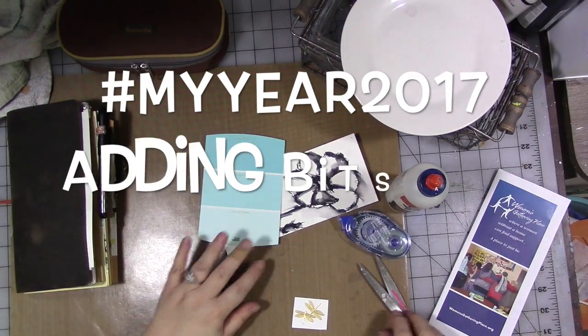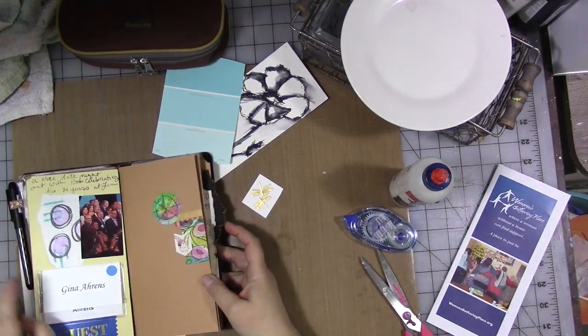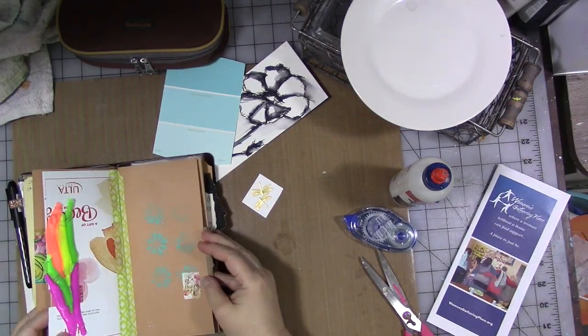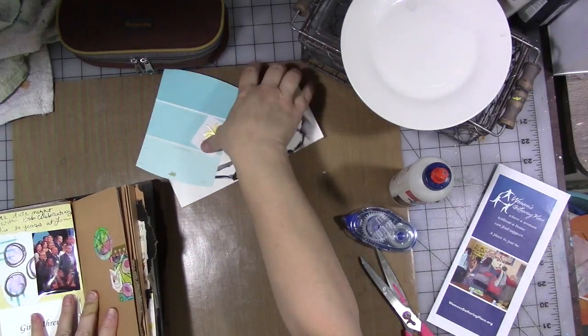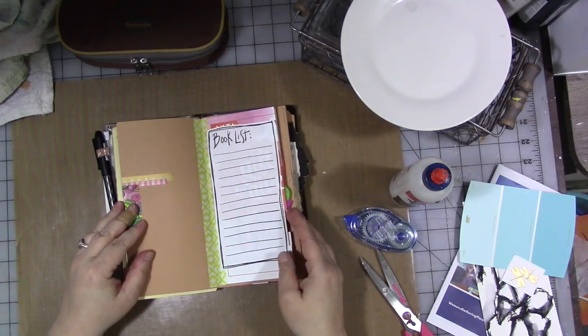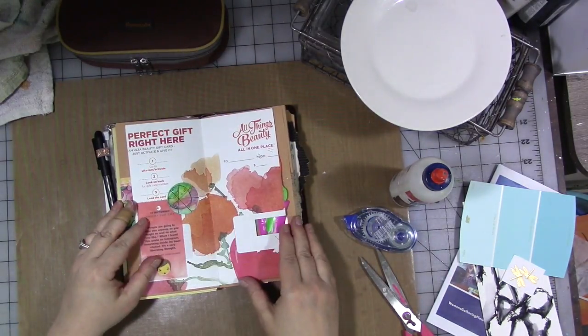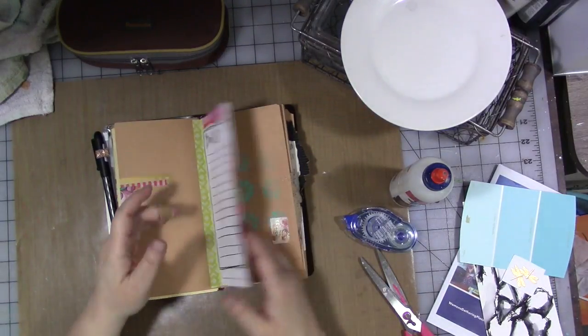Hey guys! Alright, so we are here to add some more stuff into our May signature, which we have going on here. I'm going to put all these little bits aside here for a minute. So this is what we have going on right now. I have to put the book in that we did the book review — I actually haven't written it down yet.